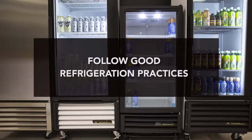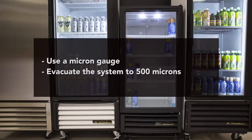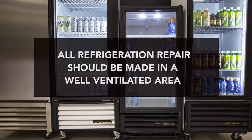The following procedure should be followed when doing any type of refrigeration repair. True requires the following good refrigeration practices. These practices should include, but are not limited to: not leaving the refrigeration system open to the atmosphere for more than 15 minutes; always changing the dryer whenever the refrigeration system has been opened; using a micron gauge and pulling a vacuum to a minimum of 500 microns; and prohibiting the introduction of anything other than a flushing agent, nitrogen, R290, or refrigerant oil into the refrigeration system. All refrigeration repairs should be made in a well-ventilated area.